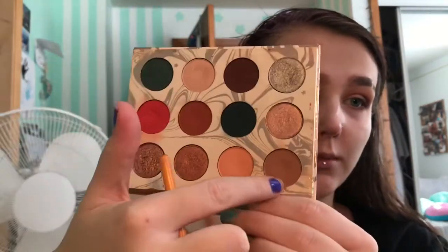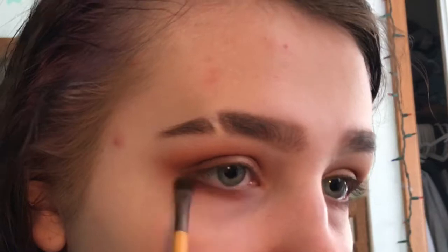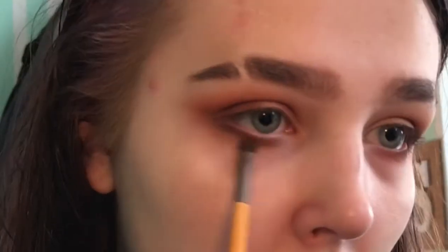Very lightly, I'm going to mix two shades together and put them close to my lash line, then take the peach shade and blend that out. And that's pretty much it for the eyes.